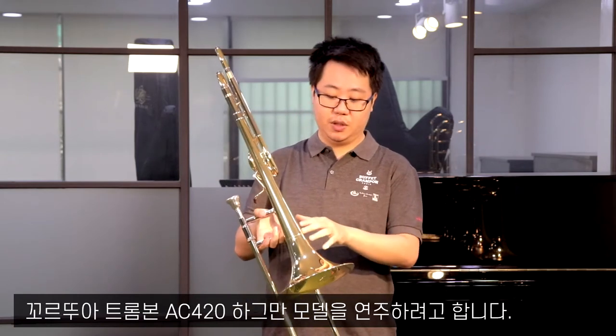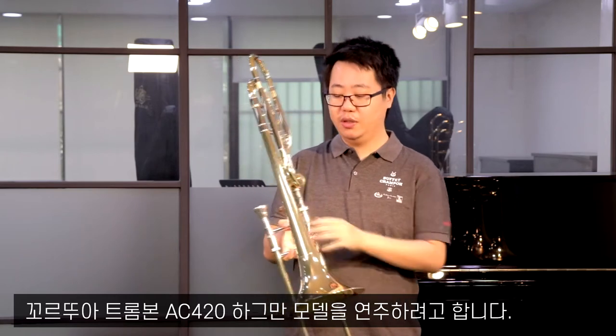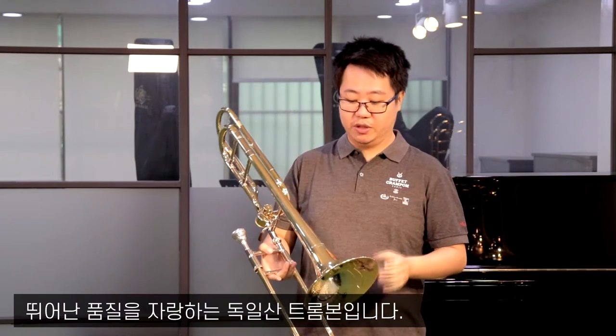Hi, I'm Yutang Huang, Principal Trombone of Dejong Phi Harmony. Today I'm here at Xun Lo Music testing a Couture Trombone. The model is AC420 with Heckman's mouthpiece. I think it's really gorgeous — a well-made quality instrument by the Germans. Why not come and join us?